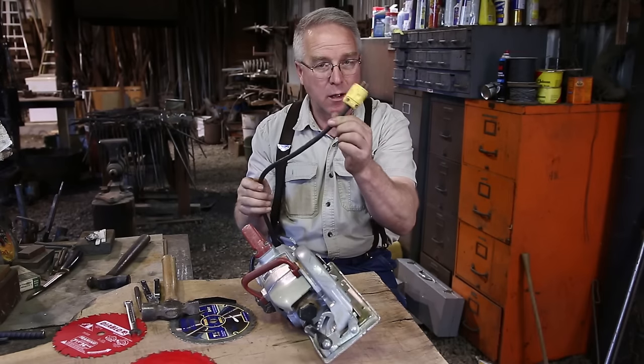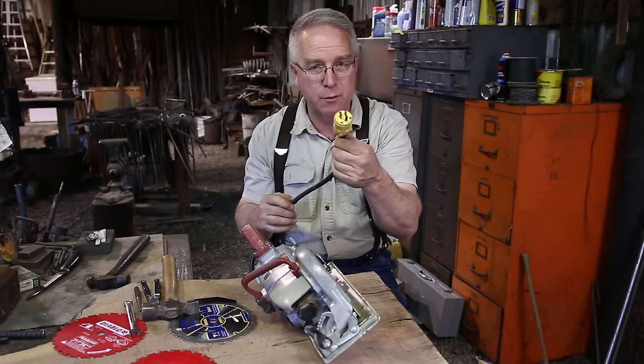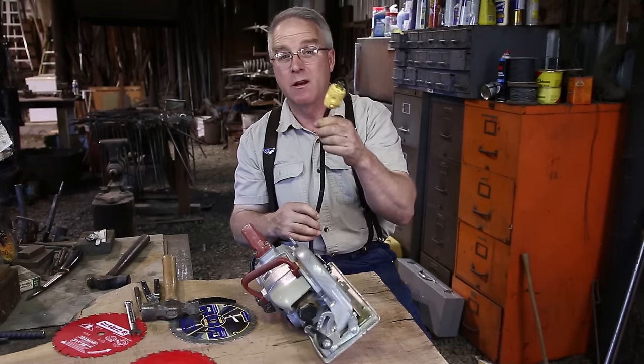The first thing is unplug it. Don't mess around with the blade on a saw that's plugged in for any reason.